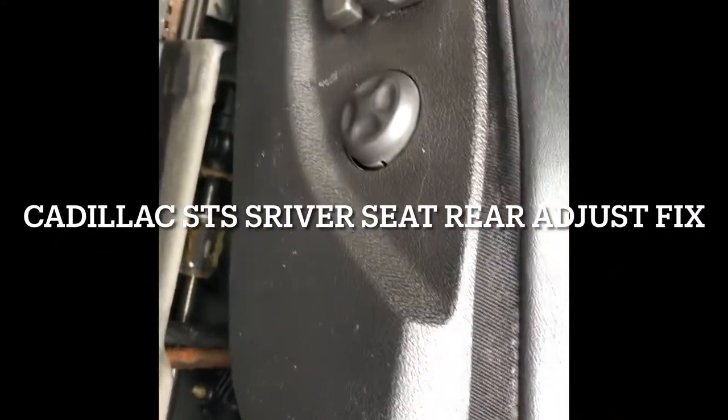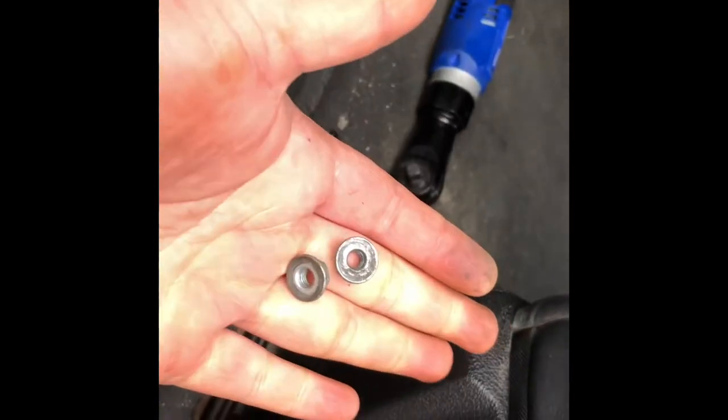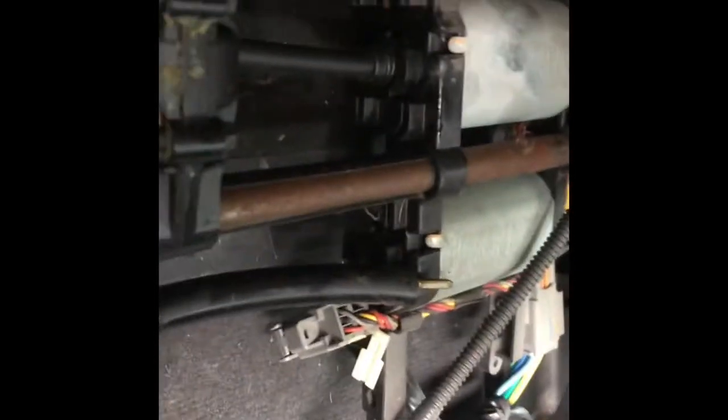Here's the reason why my power seat rear motors are not working. I have the two nuts taken out in front of the seat, one over here and one over there. You could feel them — there's two of them holding the seat. Then you just slide this up, and you can see the motor here.